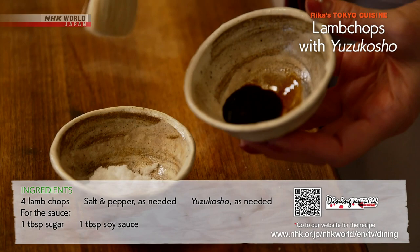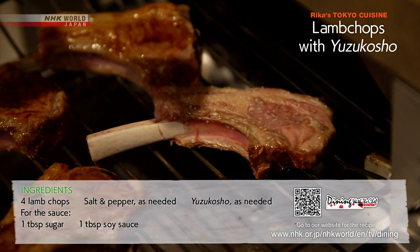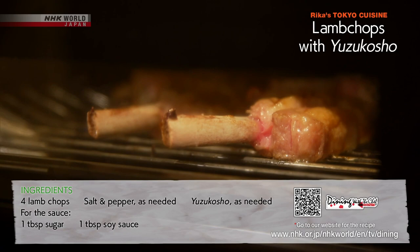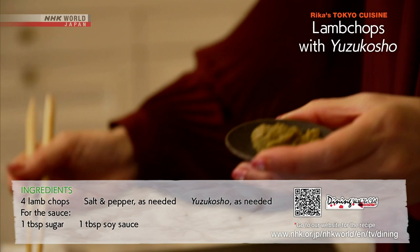Mix the sugar and soy sauce. Once the top side is done, spread the sauce over both sides. Turn over and continue broiling. Once the lamb chops are done, top with yuzu kosho, and that's it.